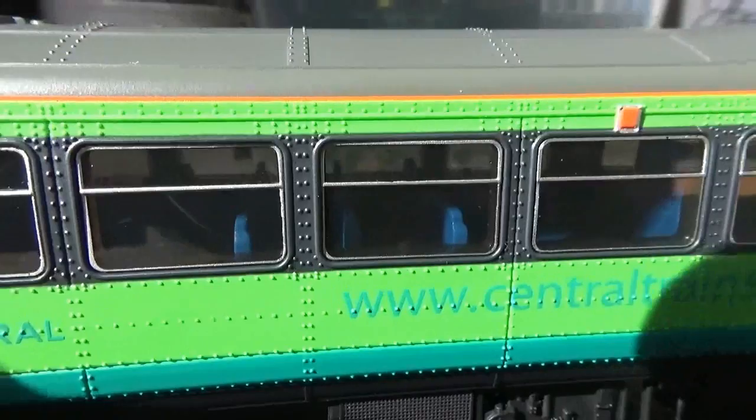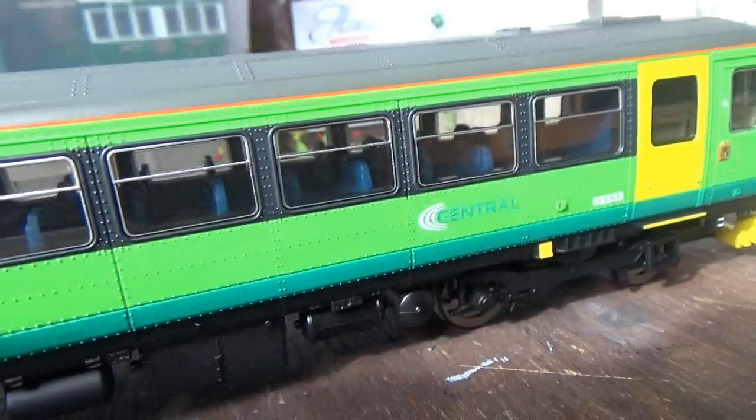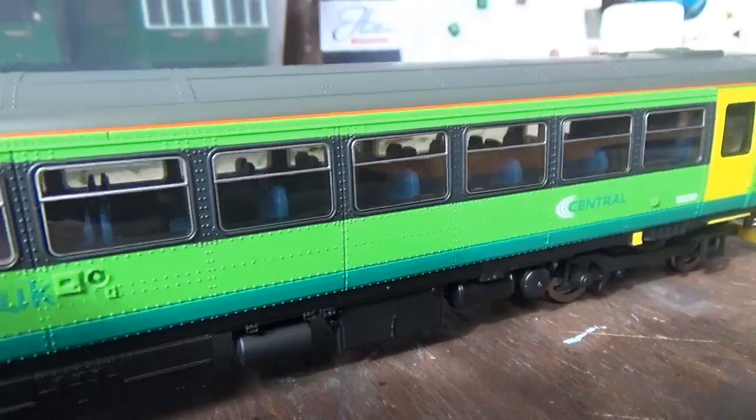There's even quite a bit of rivet detail on the roof as well. With the seating interior, you can see the seats are painted in a nice blue colour. What I might do at a later date is put some seated passengers in this model - I might even put a driver and a guard in as well, as I did with the last 153. There's also glazing in all the windows.